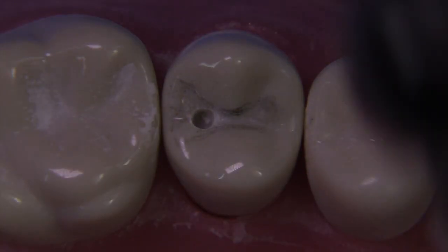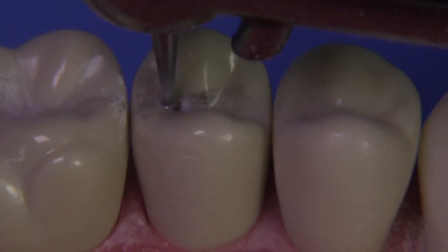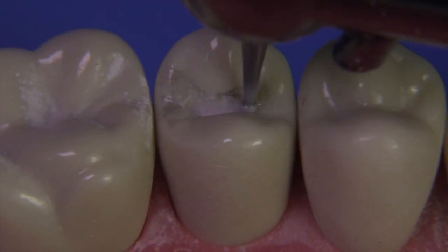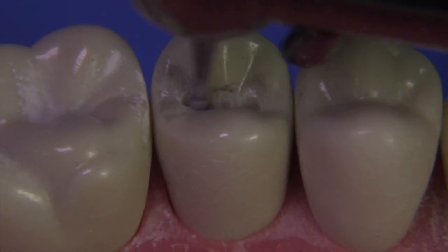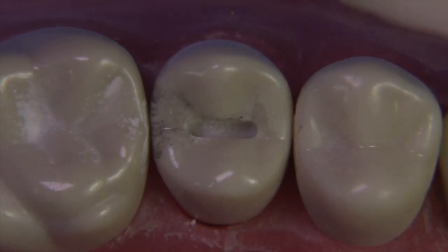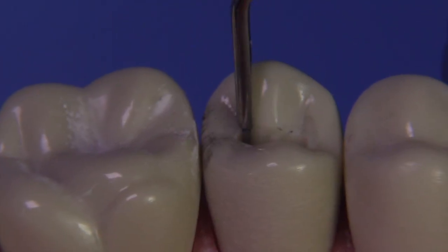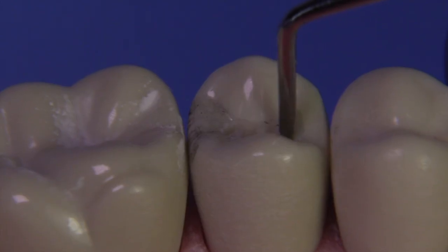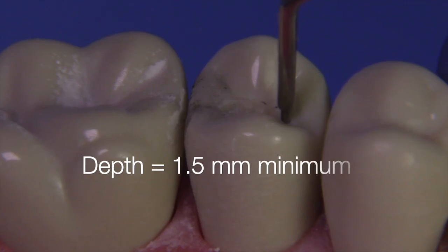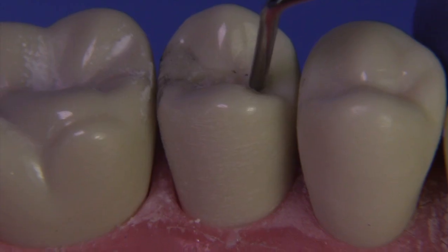The punch cut is made 1.5 millimeters in an area that does not get too close to your proposed outline form. Then we're just going to move the burr mesially at the same depth — 1.5 millimeters. At this point, you're ready to extend into the dovetail area and create that little lock. This is the RGS-1, and we can confirm we have at least 1.5 millimeters, which is the requirement for Class II amalgam preparations. Composites can be a little more shallow.